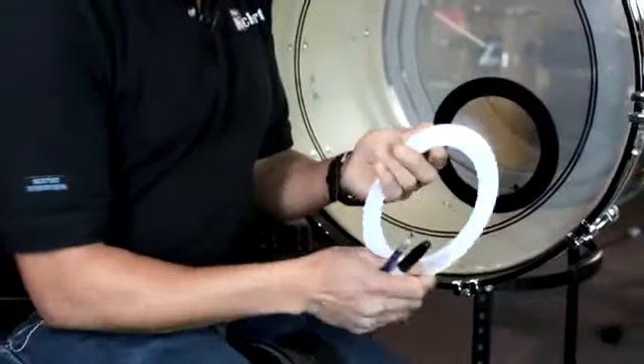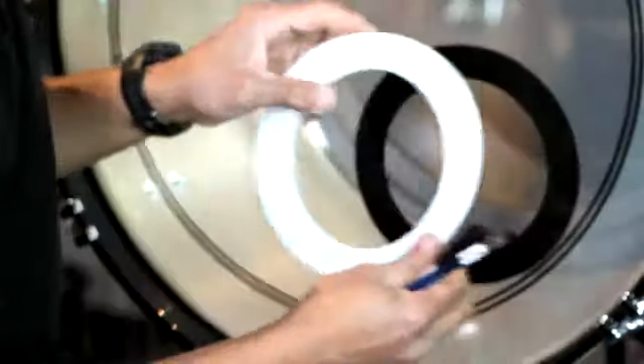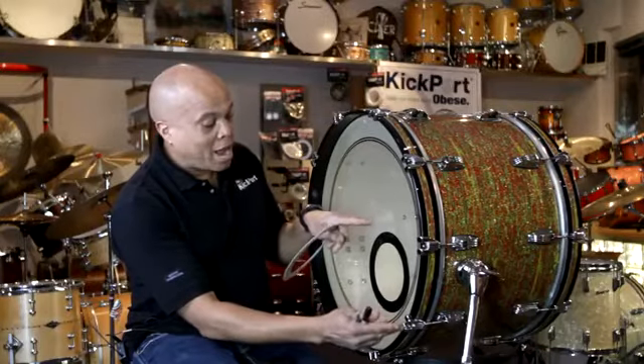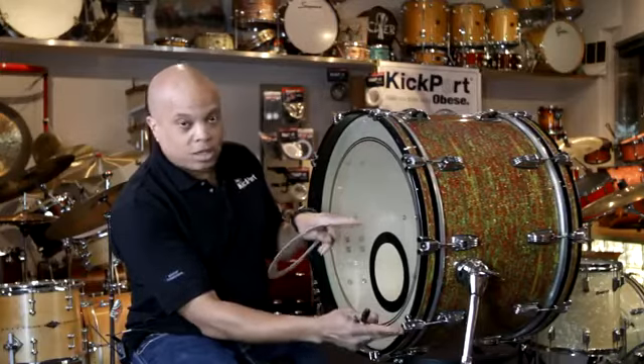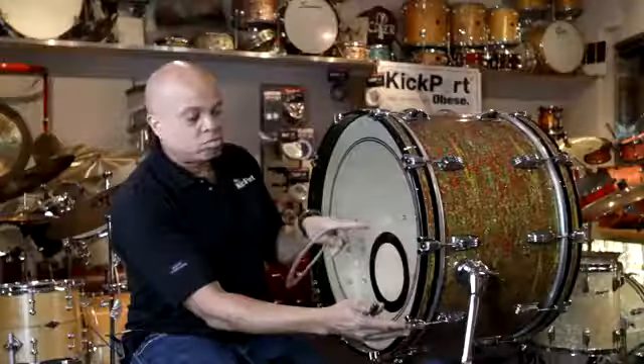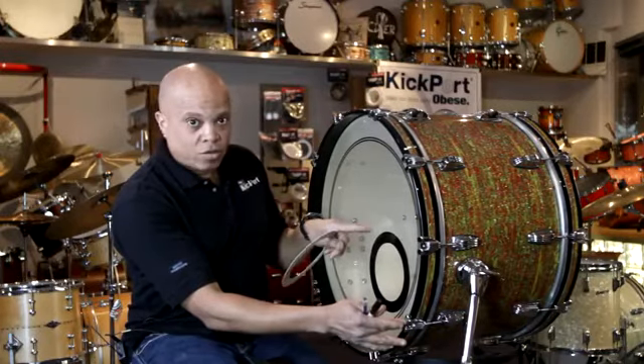Once you get the ring off, you peel it and stick it on the drum. What we like to do as a general rule is place it halfway between the rim and the center of the drum. It doesn't matter what position, but that's a good rule to follow — halfway between the rim and the center of the drum.